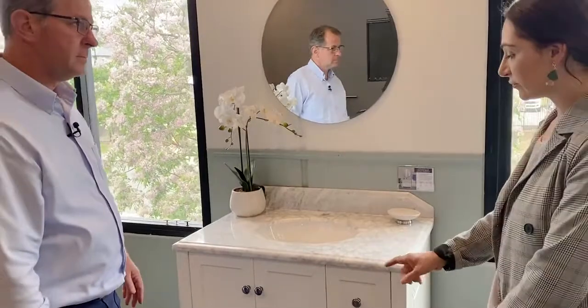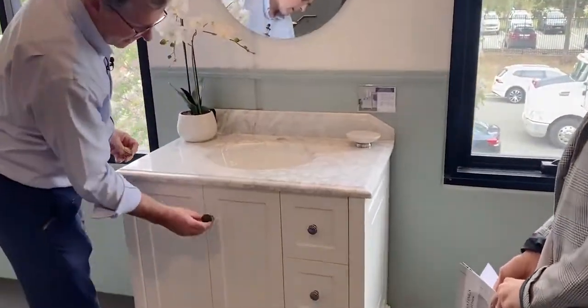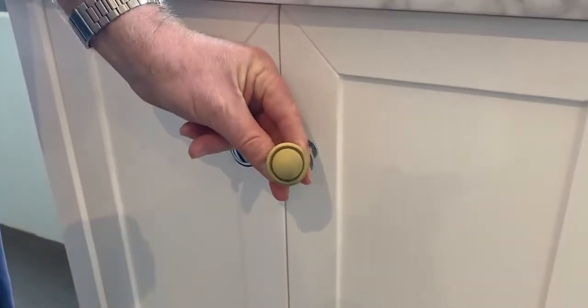Can I get the handles in different colors or is it just chrome? They come in three different colors: chrome, matte black, and the brass finish.